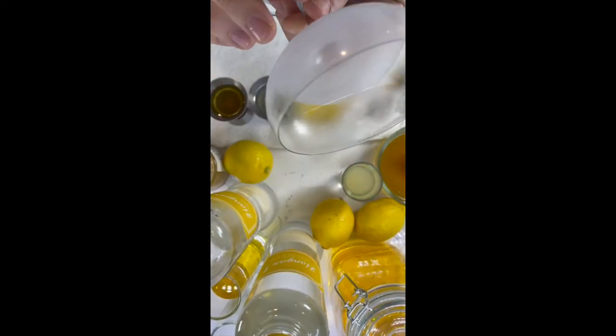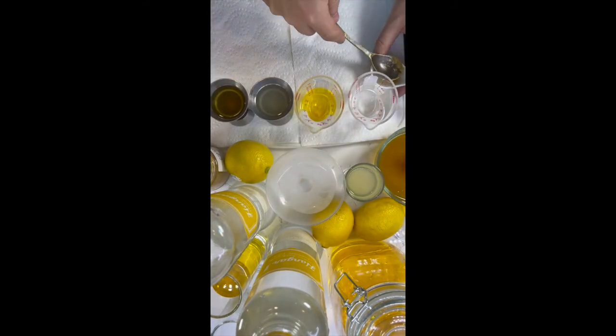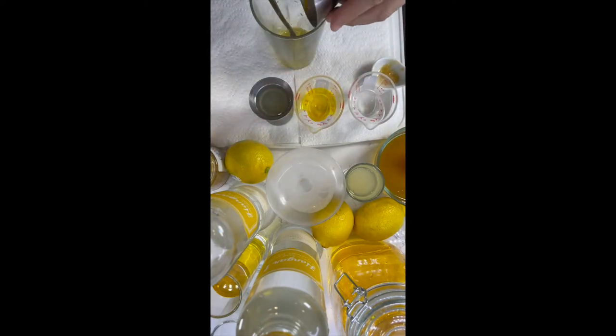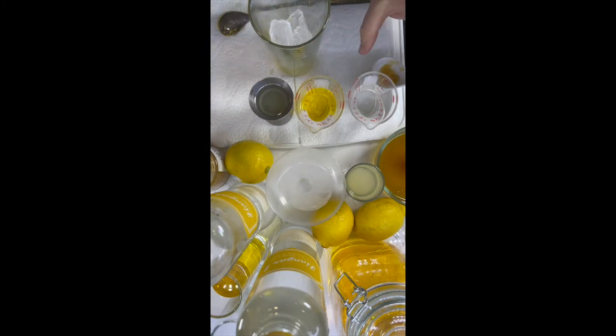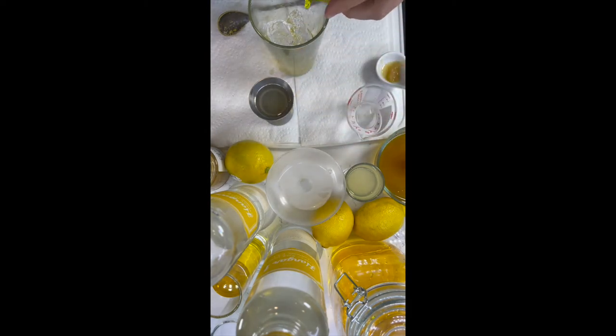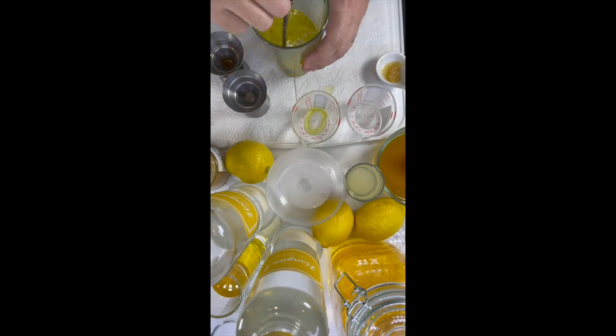With our chilled glass ready, the first thing we're going to do is take the preserved lemon and muddle it with the simple syrup in the glass, then add ice. We're looking at one ounce of Hanger One Buddha's Hand, one ounce of the saffron-infused vodka, 0.75 ounce lemon juice, and 0.75 ounce of the simple syrup — already in there. That's it.